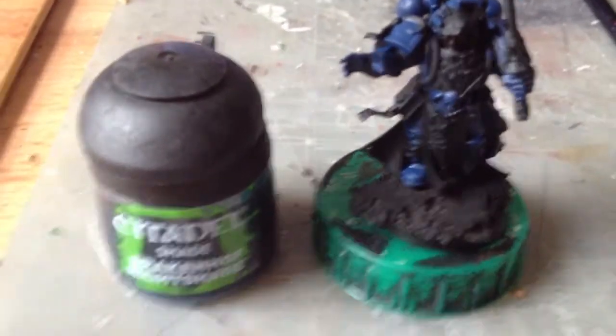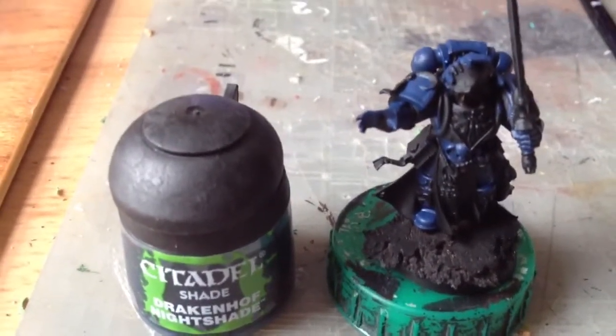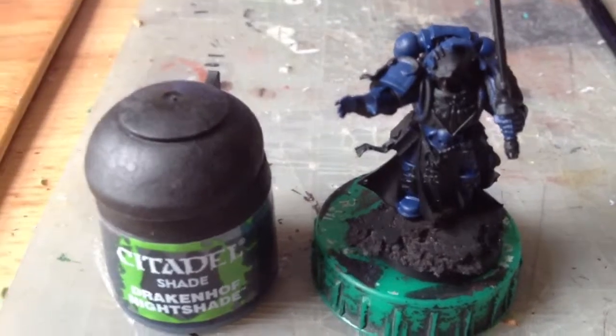Our blue's dry now, so we're going to add a shade of Drakenhoff Nightshade to put a bit of depth in the recesses of the power armour.